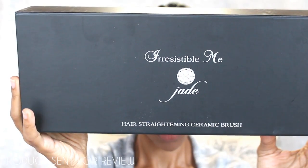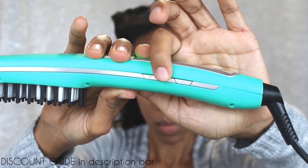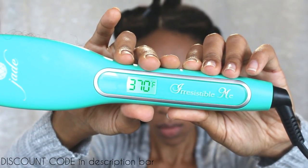Hey guys, it's Shayna. Today I'm going to show you how I use my Irresistible Me Jade hair straightening ceramic brush. It's fairly easy to use. The controls are on the side. I prefer to use it at 370 to 390 degrees.